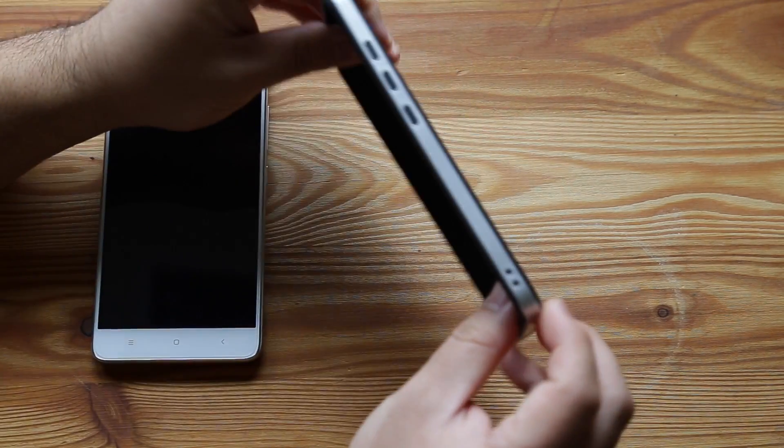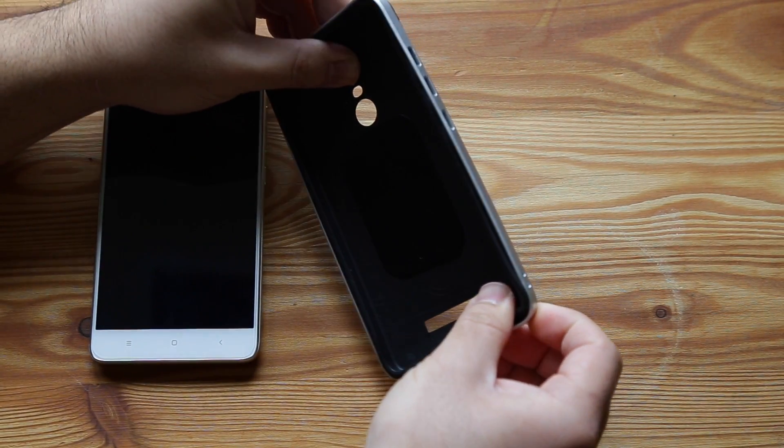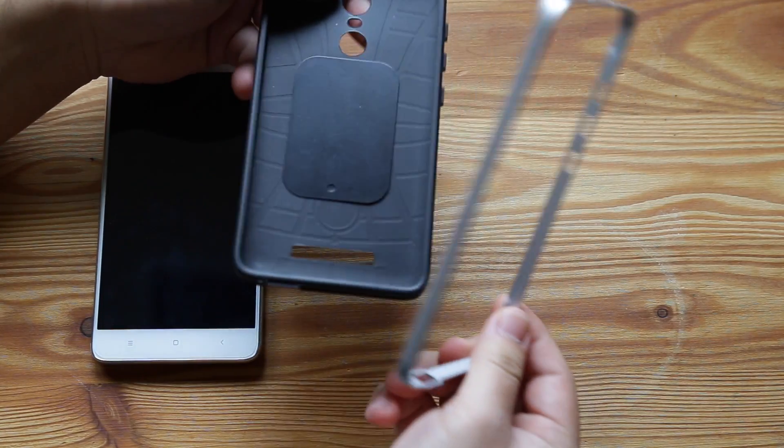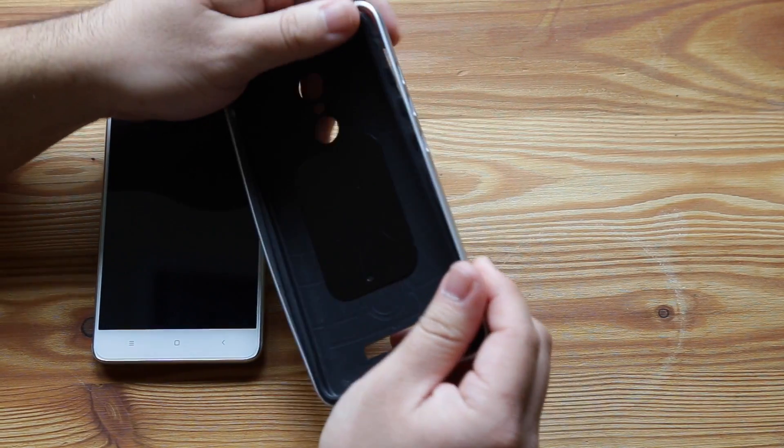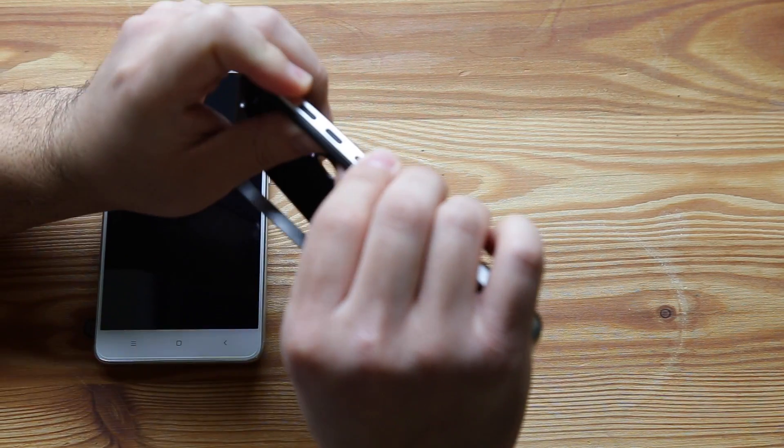So this is the case itself — it's a two-piece case with a plastic rim around it, like so. By the way, this metal piece I put in myself for my magnetic car mount.